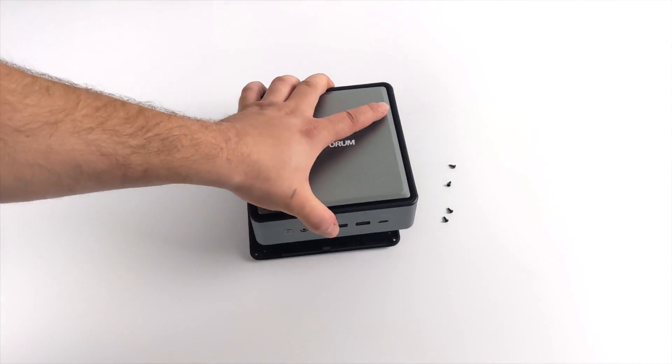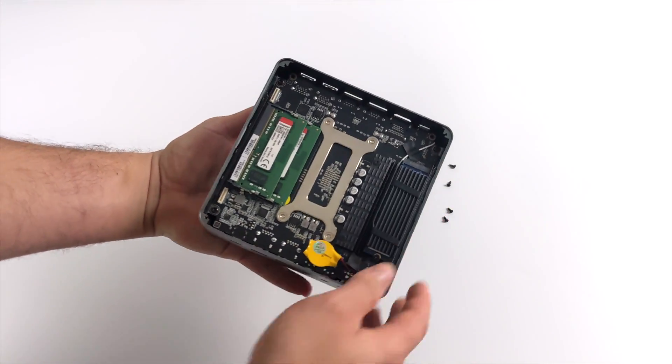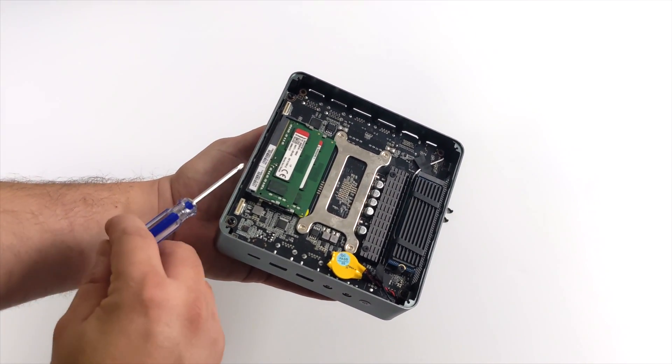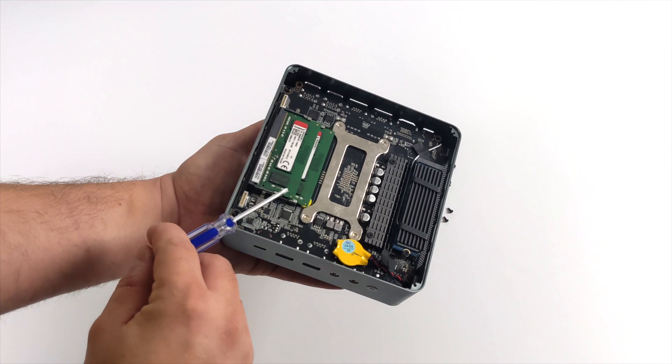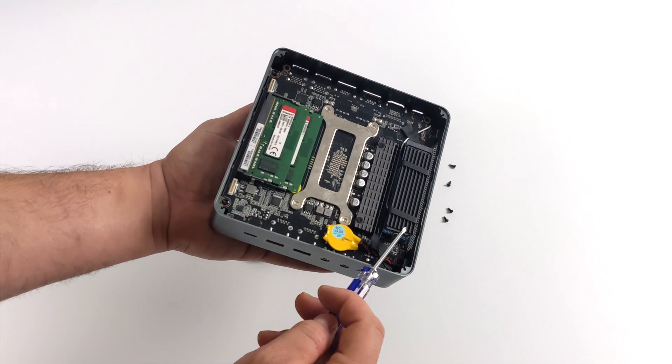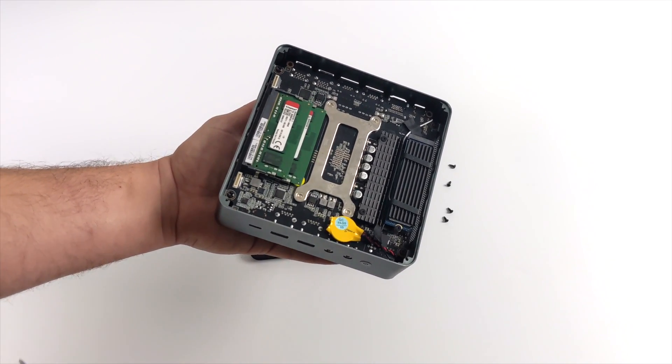Before we jump right into testing, I wanted to give you a quick look at the internals. As you can see, we have dual channel RAM straight from the factory. It is user accessible, so if you want to upgrade down the road you can. There's also a CMOS battery, they've added a heatsink to the VRM, and the M.2 is also user replaceable.